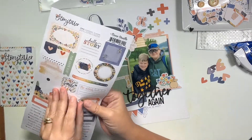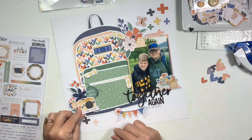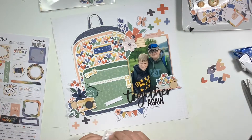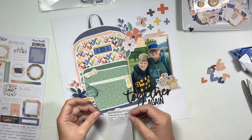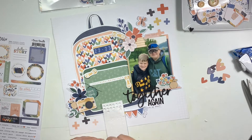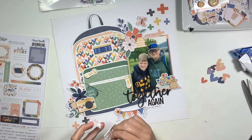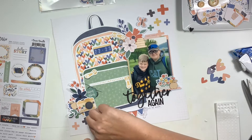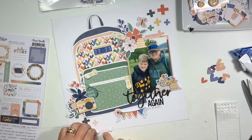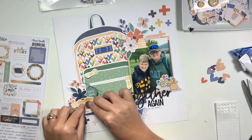I'm going to add one phrase sticker underneath the word 'again,' and then I'll also use a banner piece at the bottom of the camera. The camera was already popped up on foam dots — I'll stumble through getting this banner on foam, which I do manage, and it ends up at the bottom of my camera. I feel like this little banner grounds that whole embellishment cluster together.